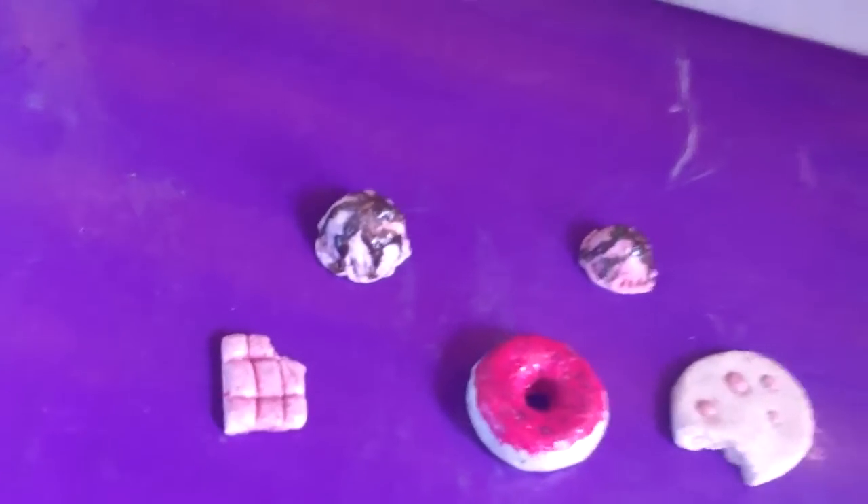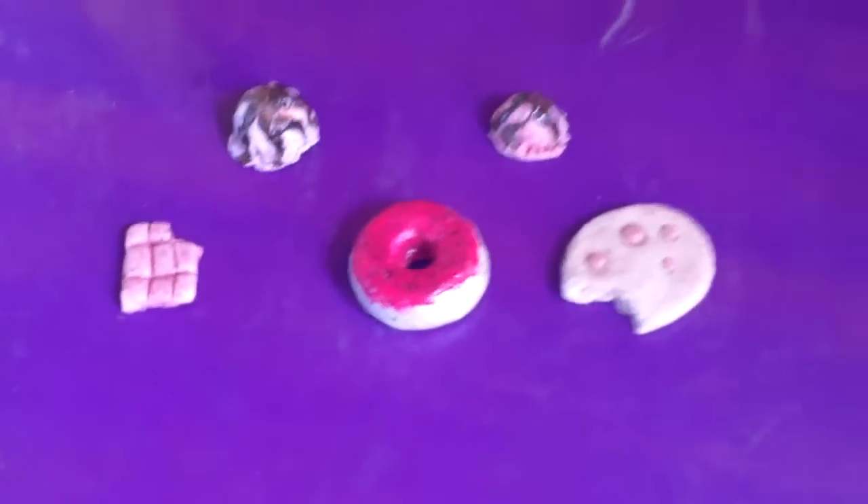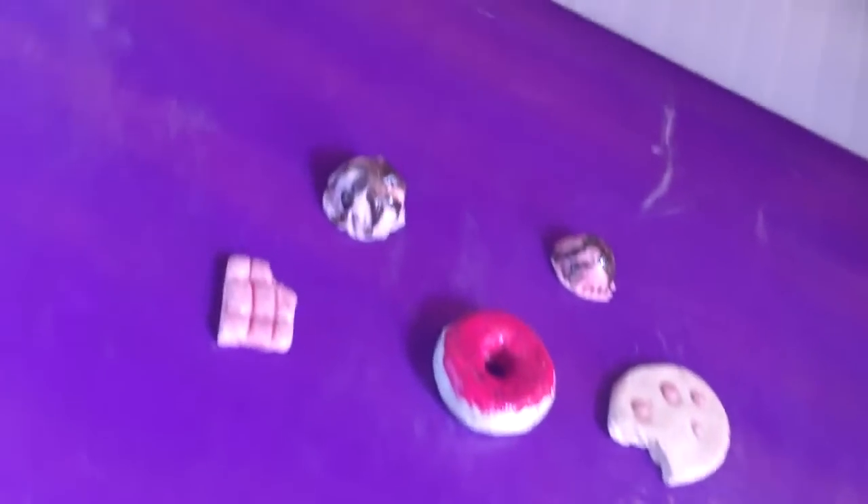Hey guys, today I'm going to be showing you how to make your own homemade doughnut out of polymer clay. Let's get started.